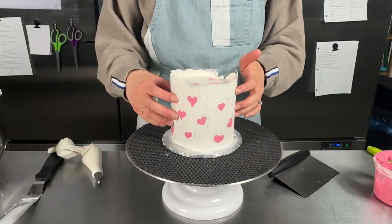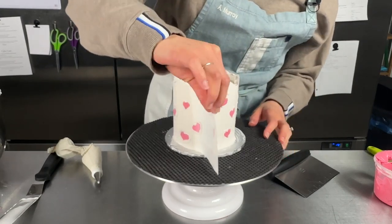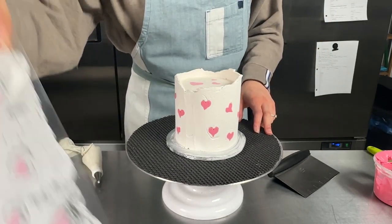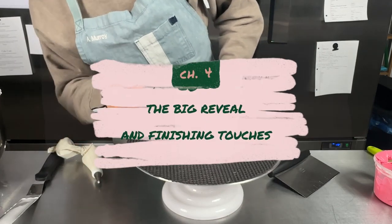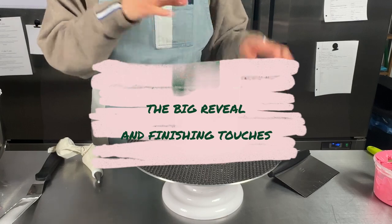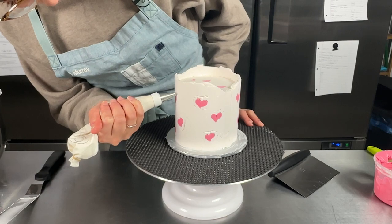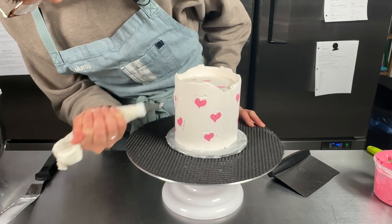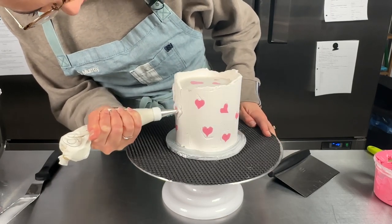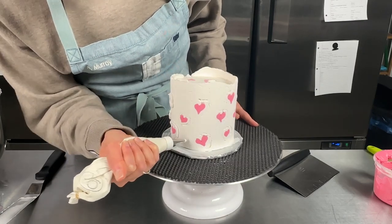The cake is very nice and chilled now, so we can just remove the acetate — it should come off quite easily. What I want to do now is fill in any little gaps of buttercream before we go ahead and scrape everything. I just have my white buttercream here and I'll go ahead and fill in any glaring gaps around the hearts. This will just make it easier when we go to scrape so we're not going to have to continually scrape to get that even layer.